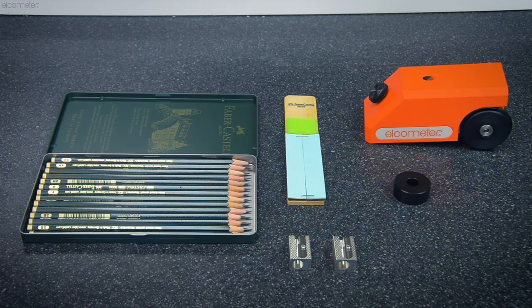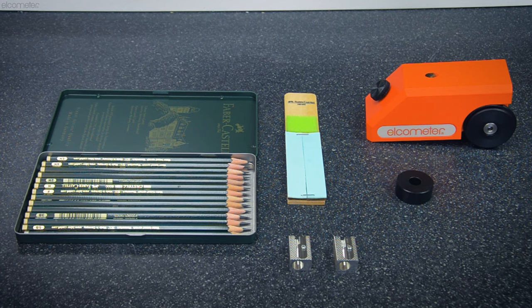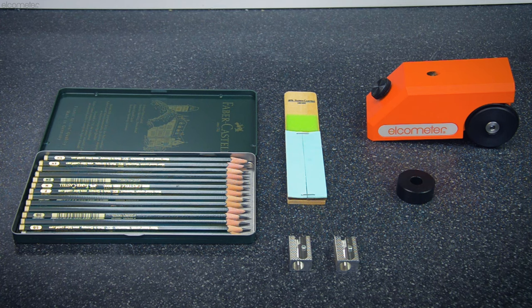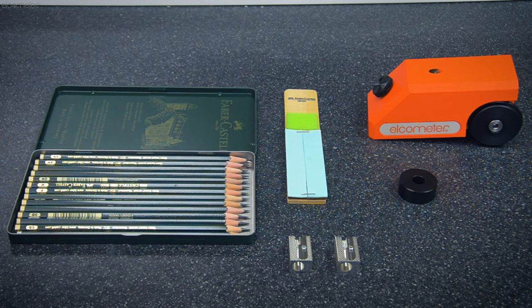Alternatively, some standards state you should use a specially designed tester such as the Elcometer 501, which also includes a set of 14 pencils (again 6H to 6B), the two specialised sharpeners and abrasive paper block, and a setting block of a predefined size for preparing the tester.